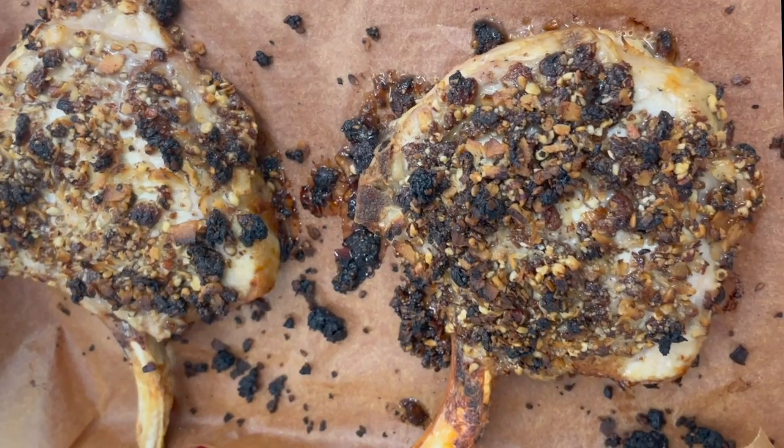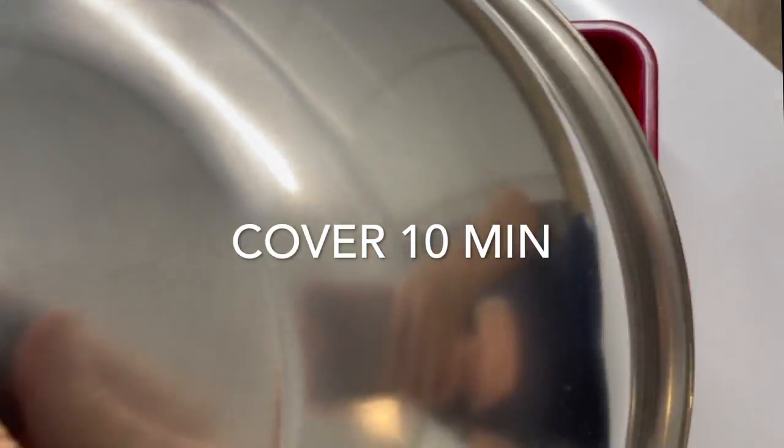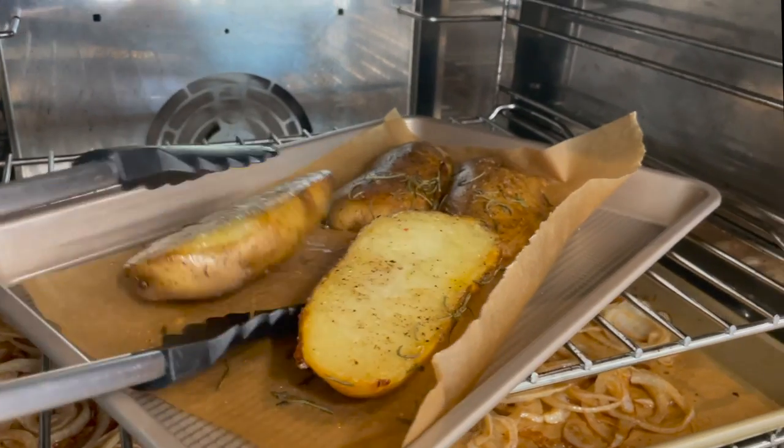Check out the beauty of the pork chops. Now we cover them for 10 minutes. Turn the potatoes so that they turn golden on the top side and five minutes later,